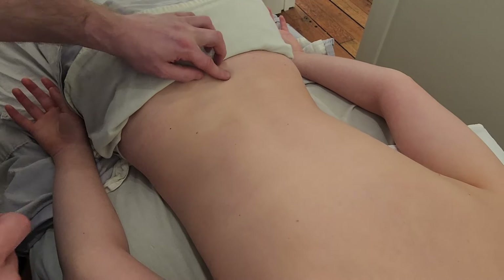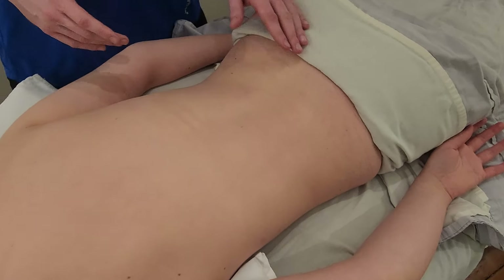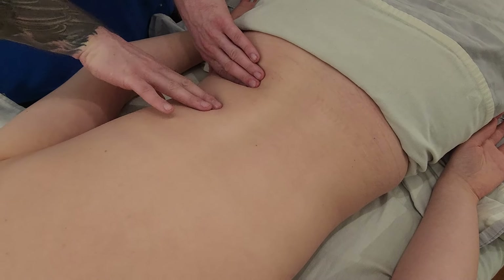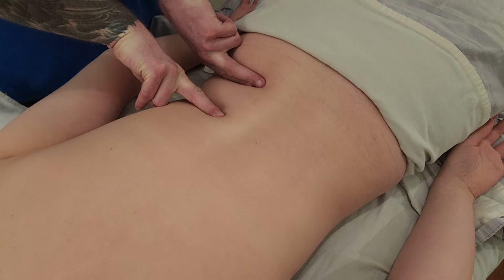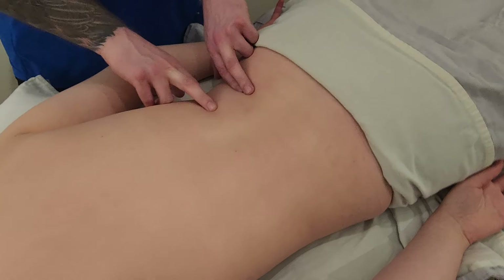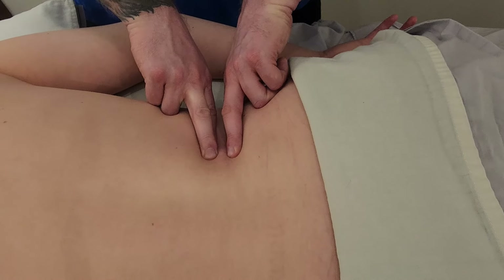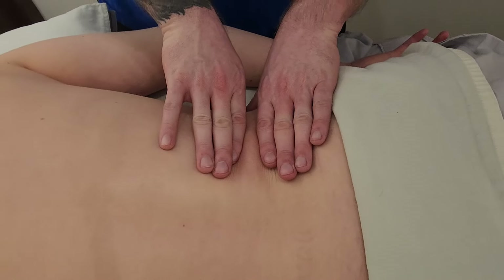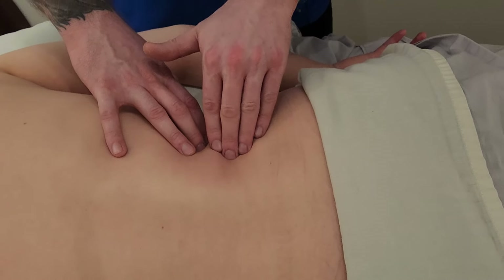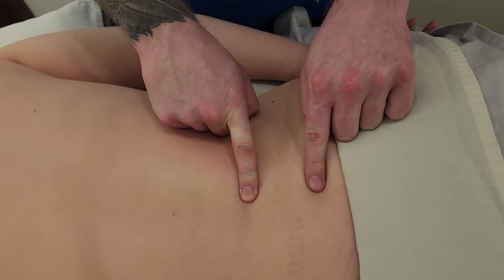The next task is going to be trying to identify a transverse process in the lumbar spine. Depending on who you have on your table — typically a female will have a larger space between the iliac crest and rib 12 — you can see here I have a couple of inches of space. But if you have a male body on the table, there may be very minimal space as the iliac crest and rib 12 often come closer together. In this space is where I'll be trying to sink in, targeting the third transverse process, L3's TP.